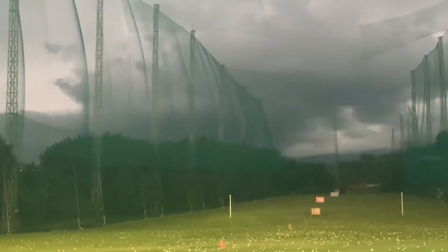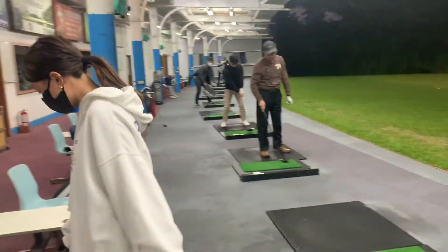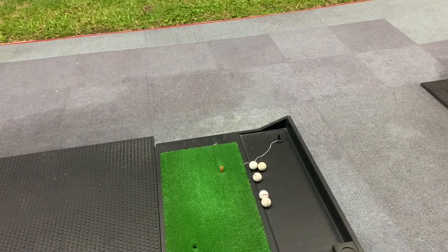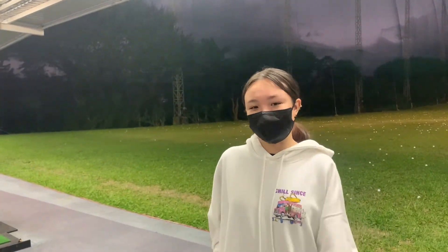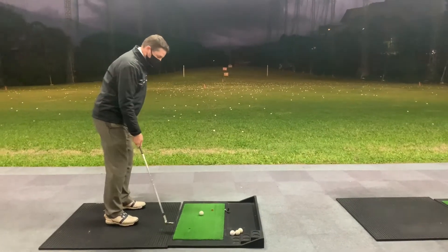We're going to have a little competition now. Cassie is going to play that shot — she's got five balls down there. I'm going to play the shot with one arm. We're going to see who gets closer. I feel like I'm on a hiding to nothing. Let's get into it — I'm playing with a sixty degree here.